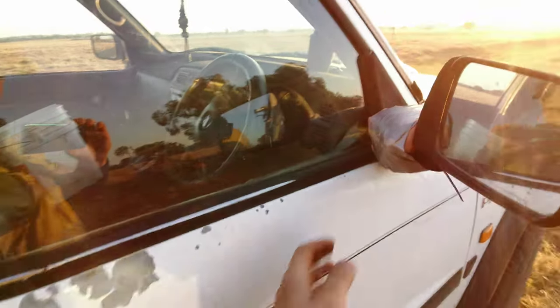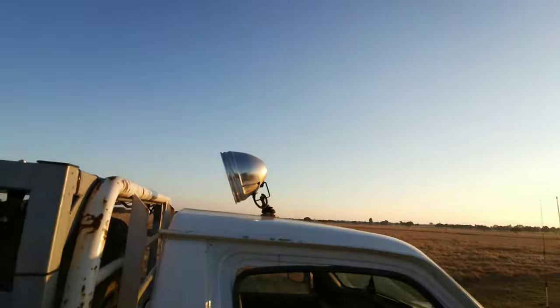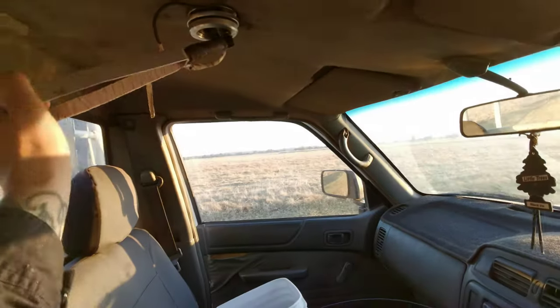I've got the spotlight on the top as well, which is controlled by that handle there.